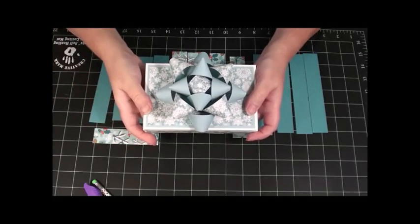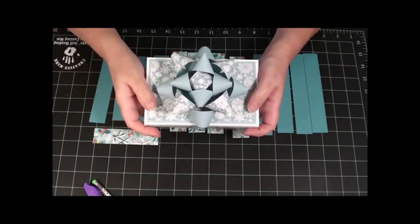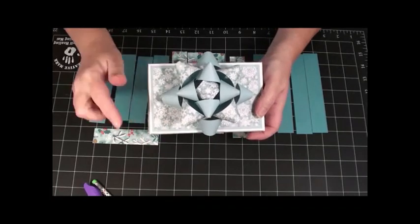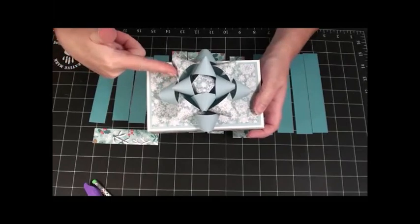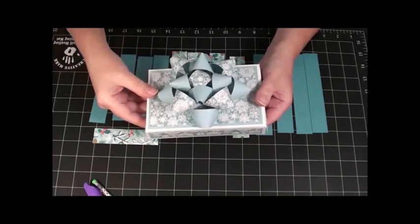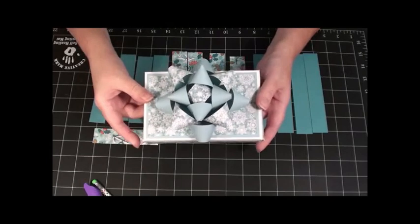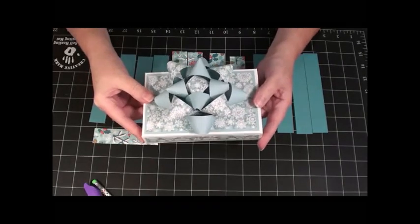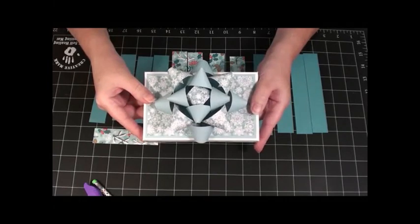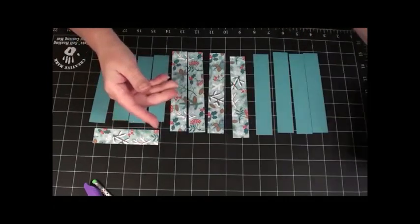Hello Besties! It is Becky here with BestieBeckysCrafts and today we're going to make this beautiful bow out of paper. And it's really easy to make. It looks kind of complex, but it's really not. So let's go ahead and get started.